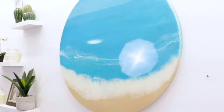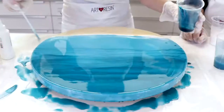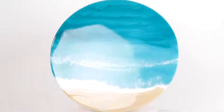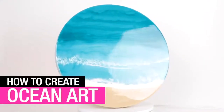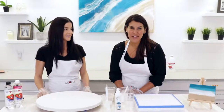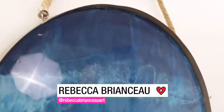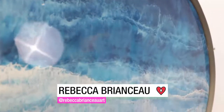Today we are going to make an ocean painting. Joanne from ArtResin here, and today I have artist Rebecca Brianzo with me. Rebecca creates the most beautiful ocean abstract landscapes.